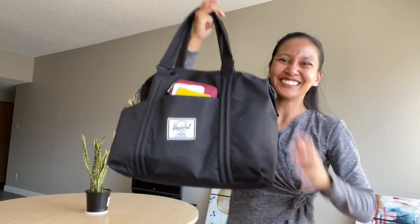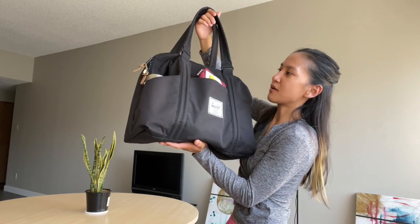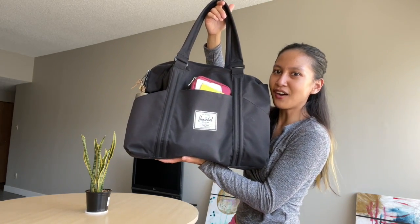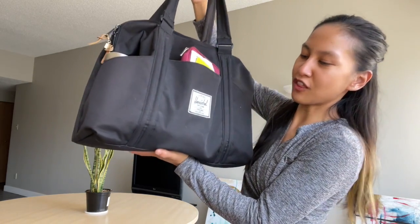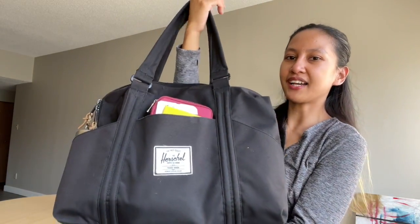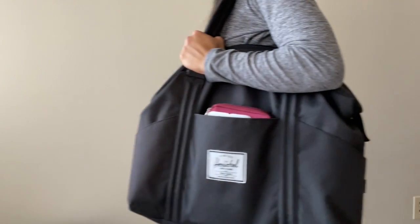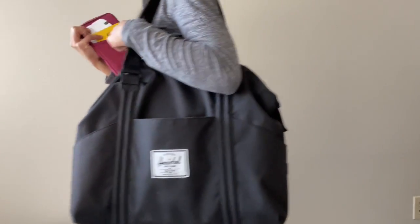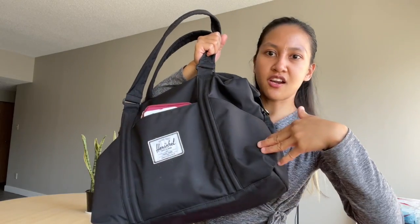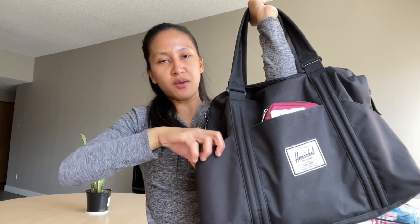Now let's move on to the hand carry. This is my duffel bag — it's been with me for about five years and has been through a lot. It's a Herschel duffel bag. I really like it because it has huge pockets on the front, so all the frequent documents that I need are right there, along with frequently used items like my water bottle.